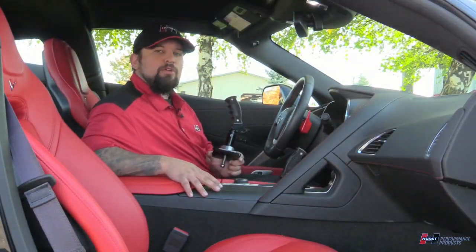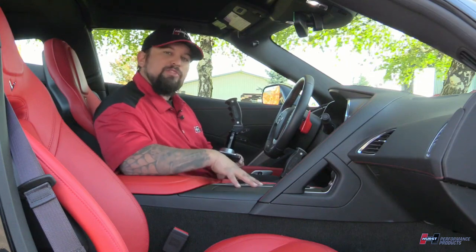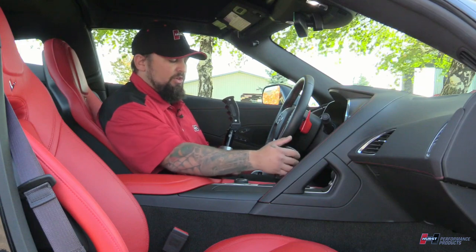It's Steve from Hurst. Today we're going to be talking about the Hurst Billet Plus Pistol Grip Shifter for the C7 Corvette. This is a 2017 Corvette Grand Sport, and it's got one of the Hurst shifters.